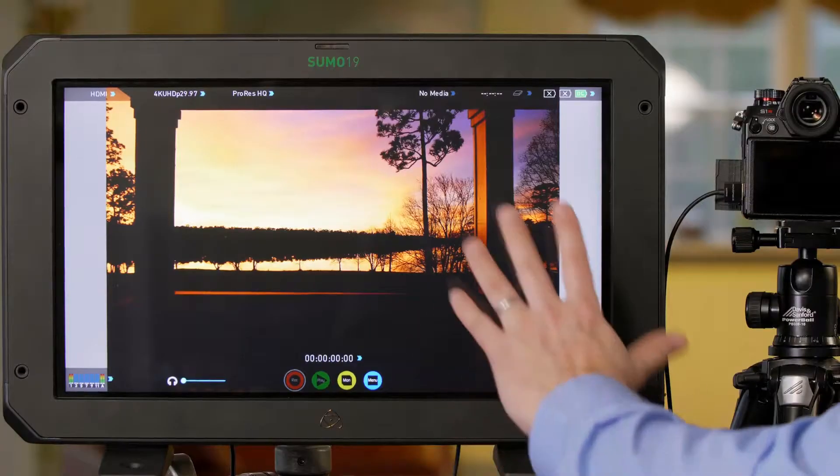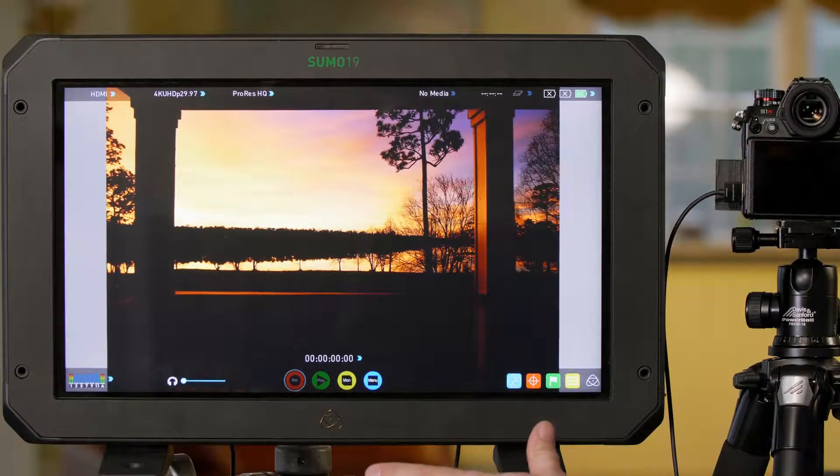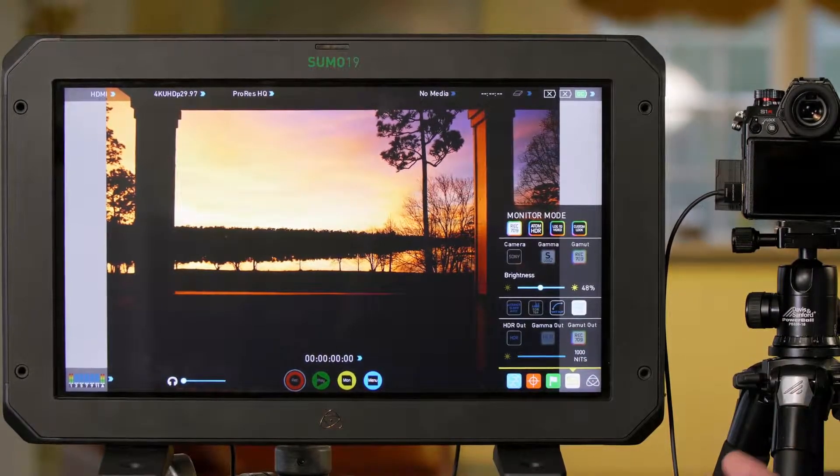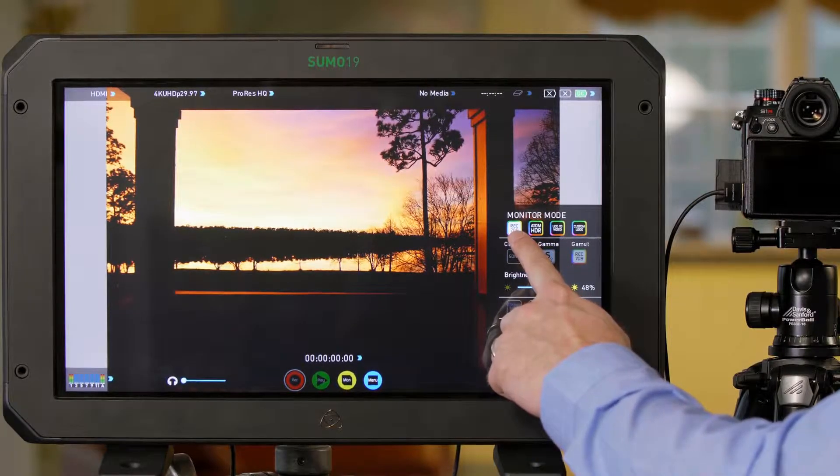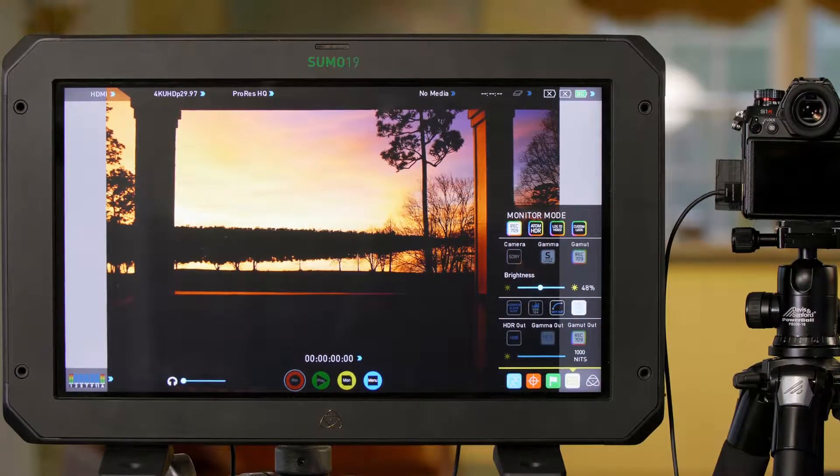As you can see right now, we're using a production monitor. This isn't a traditional television because it tells us more information about the file. The photo we're watching right now is a standard dynamic range photo — that's what Rec. 709 means.